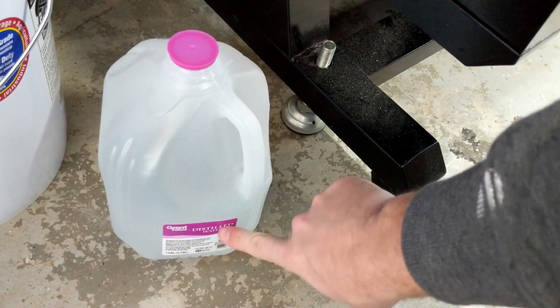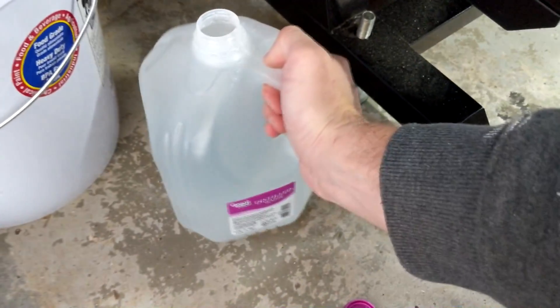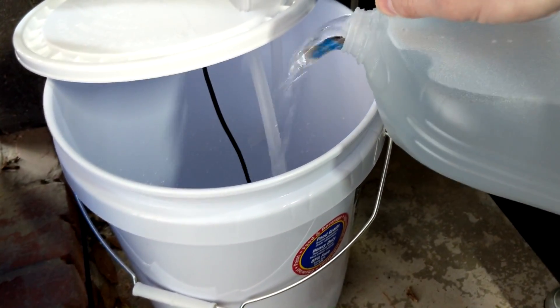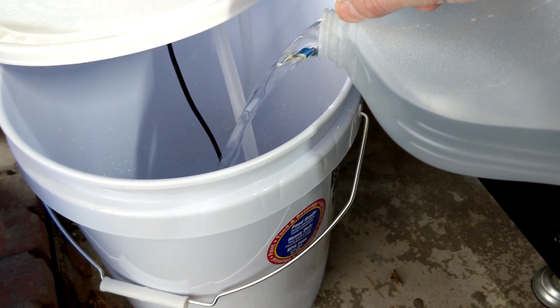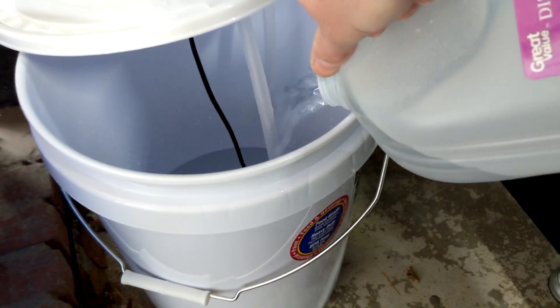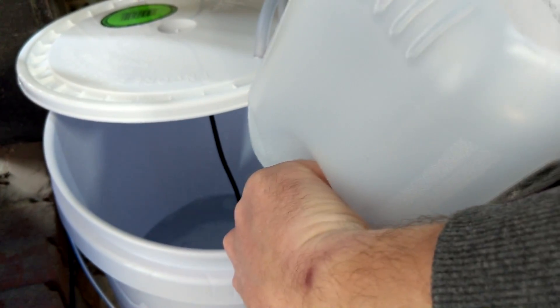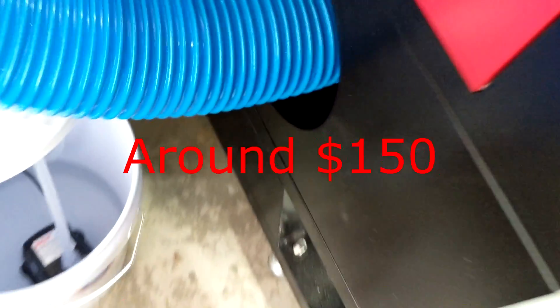It's recommended to use distilled water or deionized water. Some people even put in a little bit of bleach or a tiny bit of Dawn dish soap to help keep algae from growing. But you don't want to put too many additives in — no antifreeze. Any kind of things like that will just shorten the life of your laser tube, which I don't really want to replace yet.